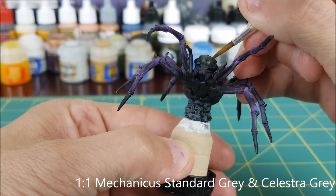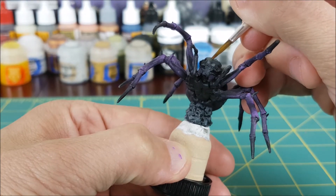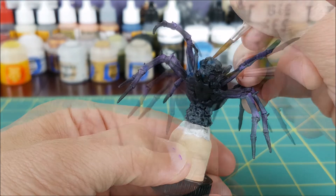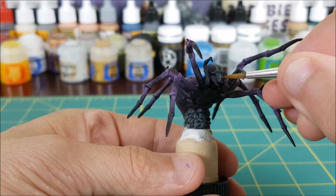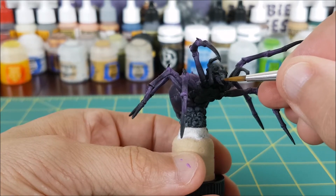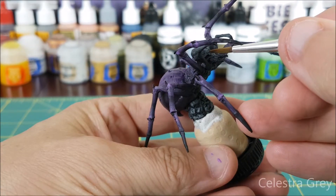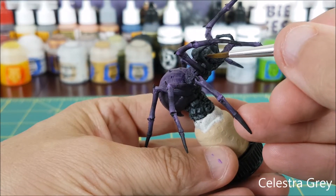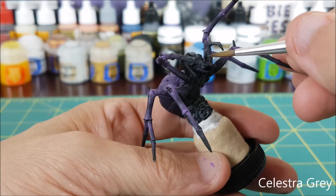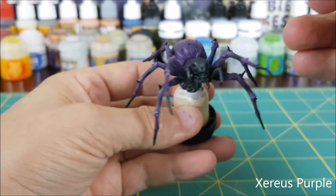I'm going to use the same color to highlight the top of the front appendages. For the next layer of highlight I added an equal amount of Celestra Grey into my paint, and a bit more water just to keep it at a thin consistency.